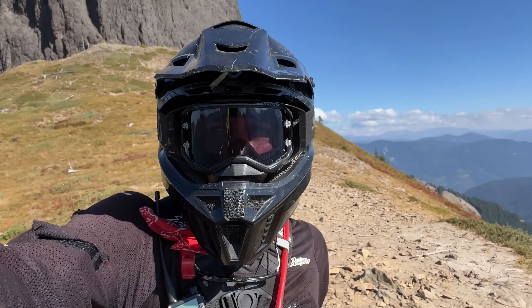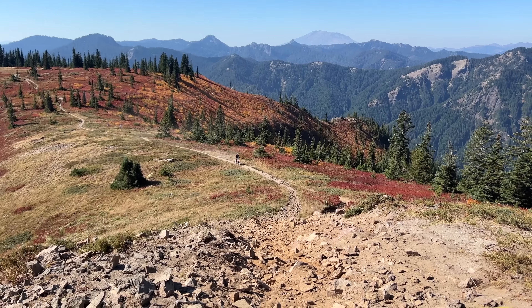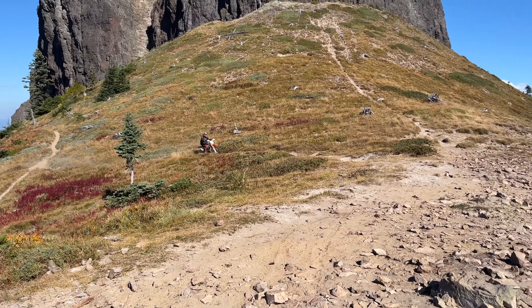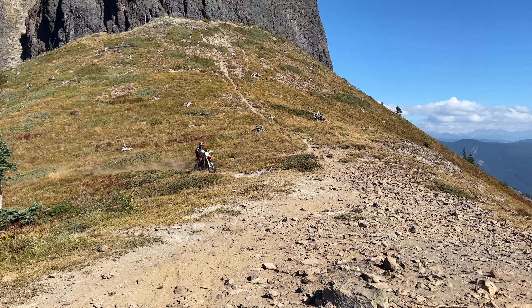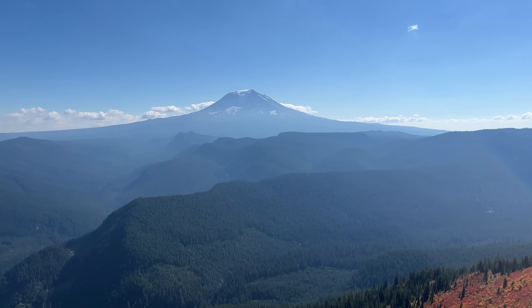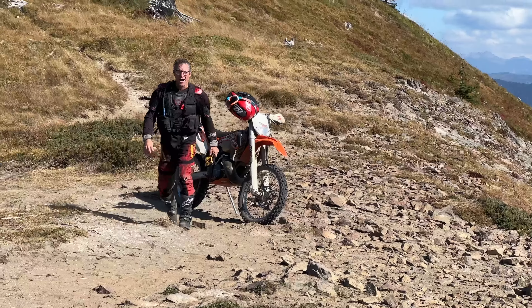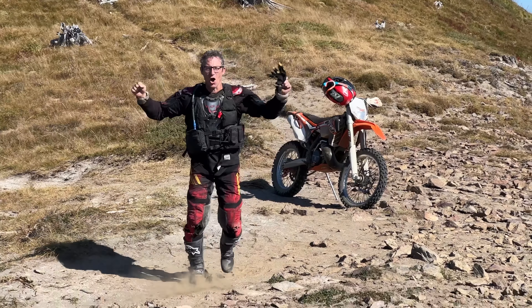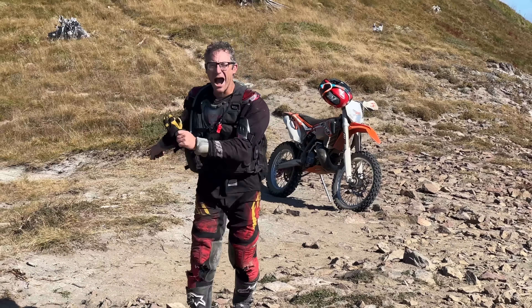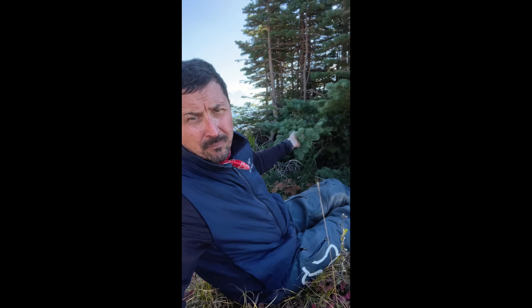We made it up on top. Speed and power is the key. Mount Fuji from the west. Super windy up on the ridge, so we came down here for lunch, hiding behind a little grove of noble firs.